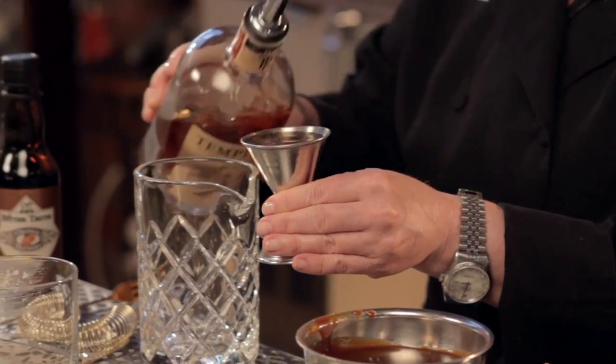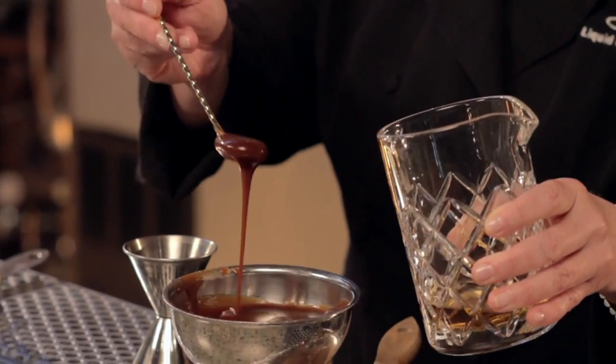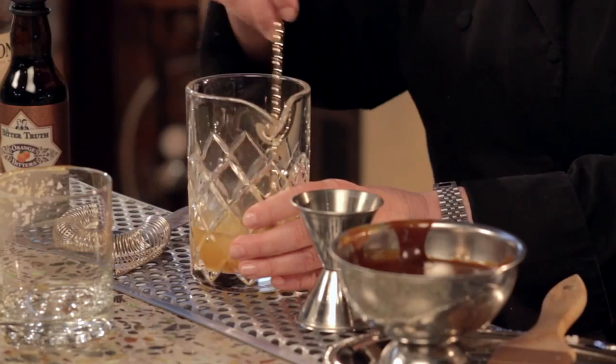Now to make our cocktail, I'm going to start with two ounces of Templeton rye. I'm going to add that into my cocktail pitcher. Then I'm going to add a couple nice dashes of Bitter Truth orange bitters. For the caramel, I'm going to add about a half ounce — just a nice big spoon — bringing my stirring pitcher over. Not too much because you don't want it too sweet. I'm just going to add that in and give it a little stir to get it incorporated into our cocktail.